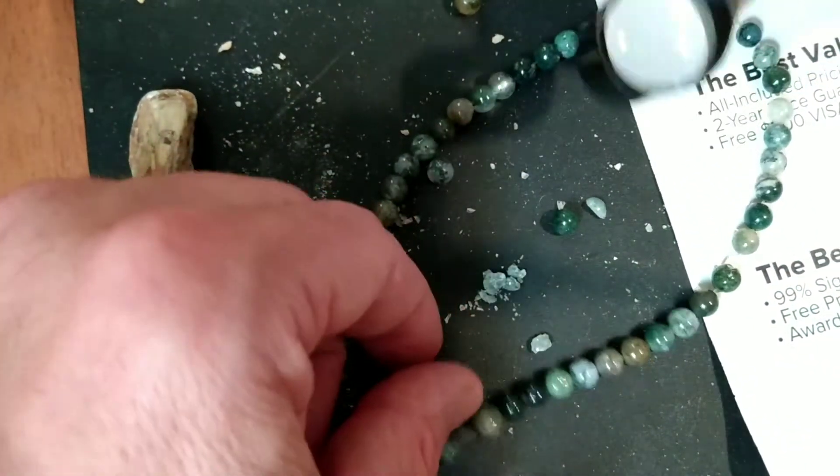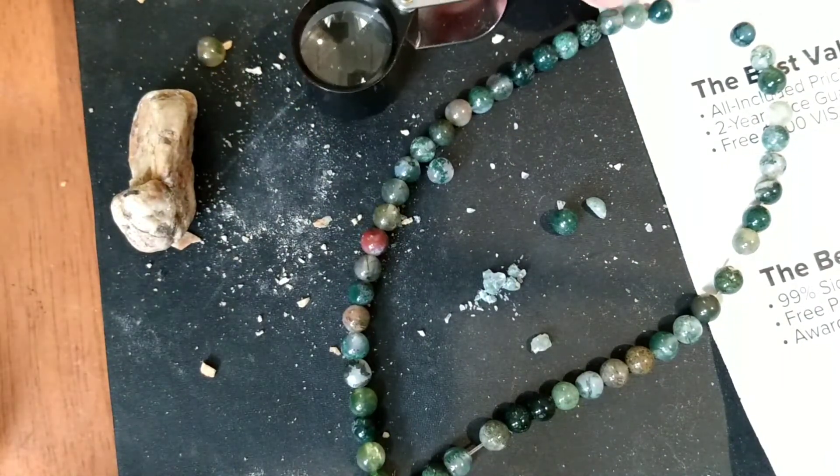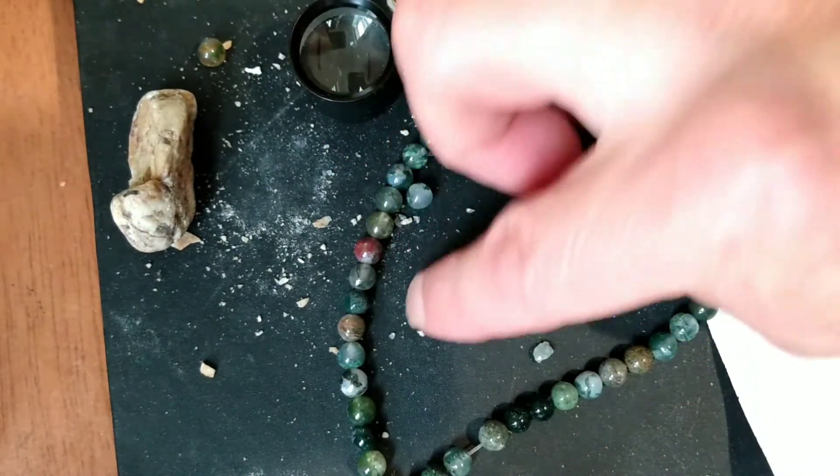I crushed the stone to compare it, because agate is a silica-based stone. So when it crushes, it crushes in shards, as you can see here.